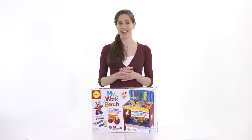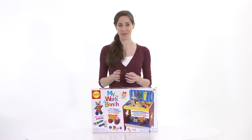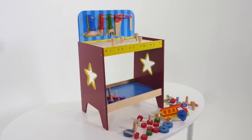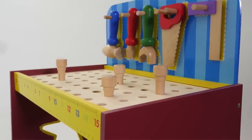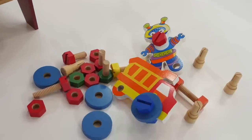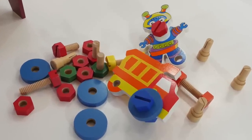My Workbench encourages creativity and confidence with your little builder. This big stand-up wooden workbench includes a 37-piece tool set including tools, a robot project, a car project, nuts and bolts.